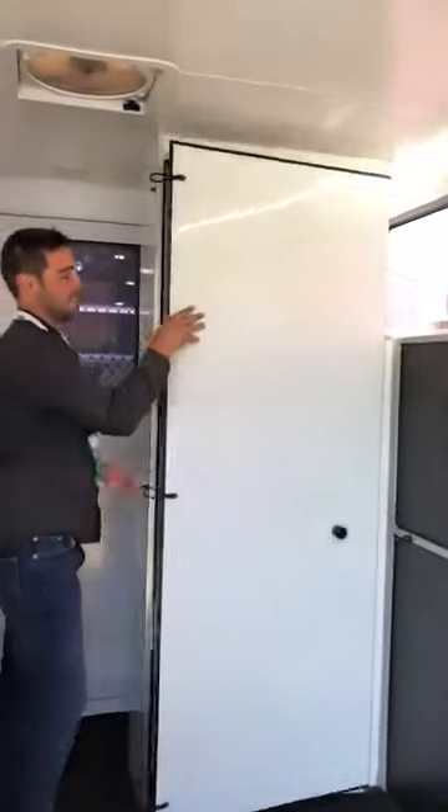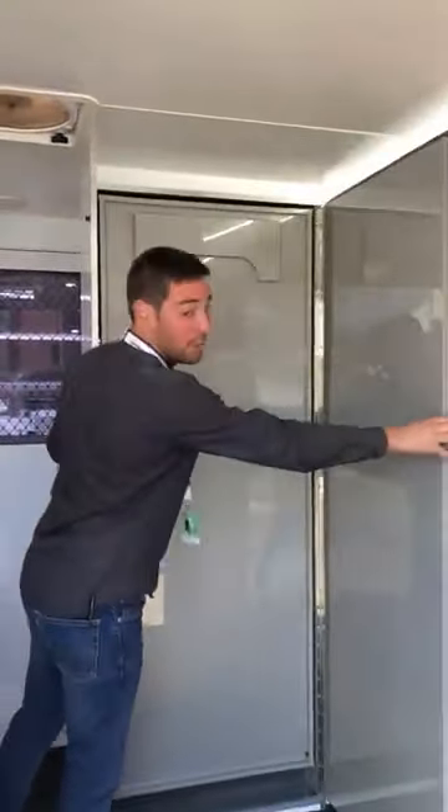If you want to unpack it, what you've got to do is pretty easy — same thing, but opposite.